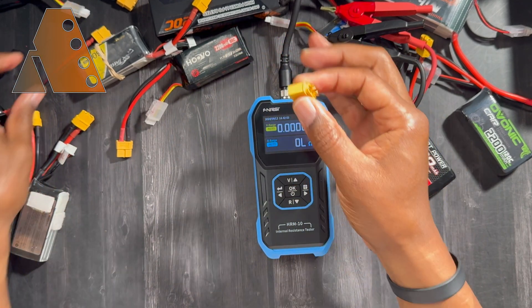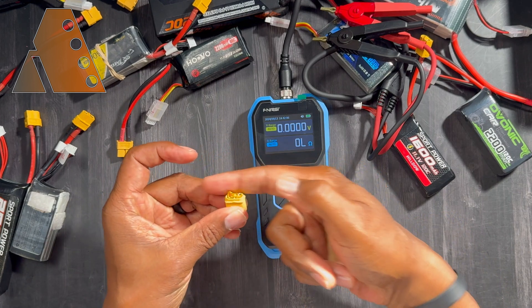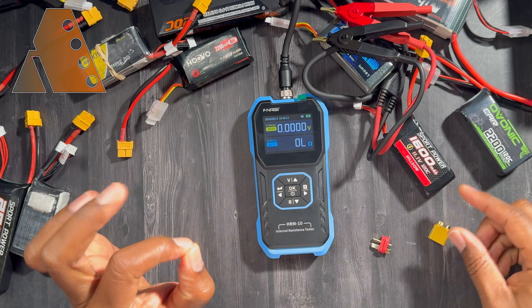As you complete your test, make sure you take your connector off, because leaving it exposed creates the possibility of shorting the connection — and you definitely don't want to do that.